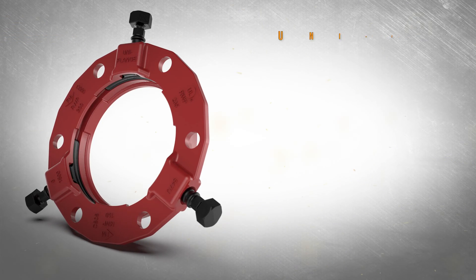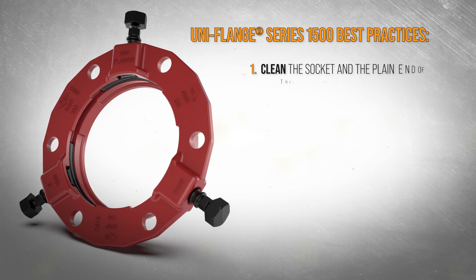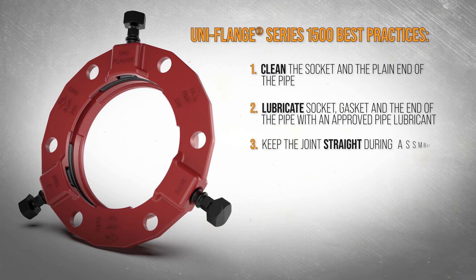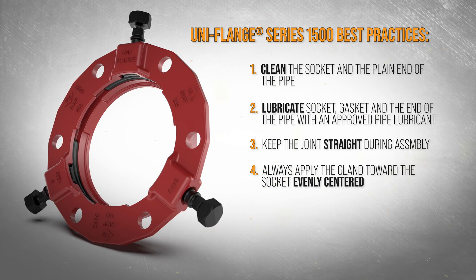For a successful installation, follow these best practices. Clean the socket and the plain end of the pipe before you begin. Lubricate the socket, gasket, and the end of the pipe with an approved pipe lubricant.